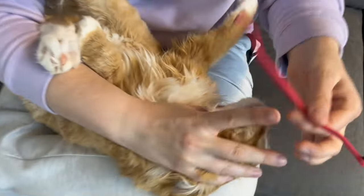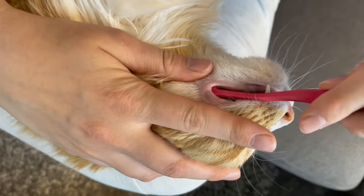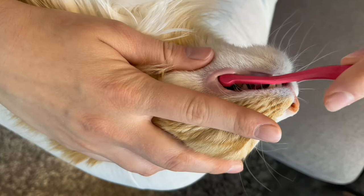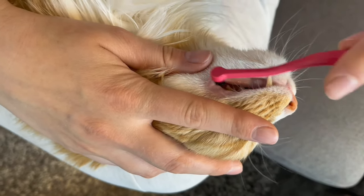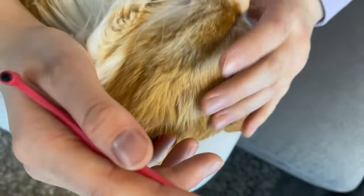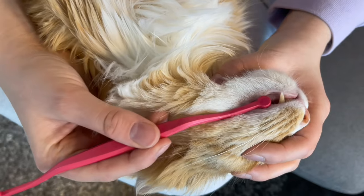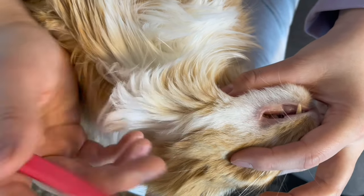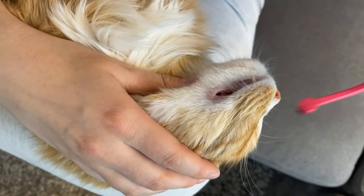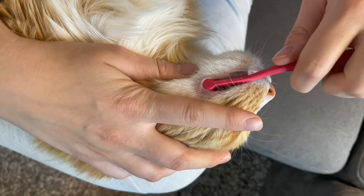Next we want to flip over and do the opposite side and get in there and start brushing. One of the common mistakes that people make is they try to brush their cat's teeth with the toothbrush going sideways, and then you're not actually getting those back teeth. So we want to make sure that we're always bringing the toothbrush in from the front to brush their teeth, just like so.